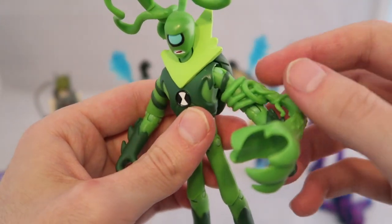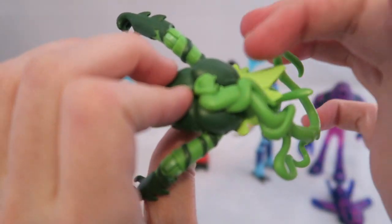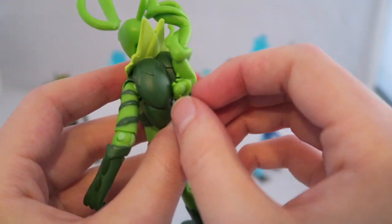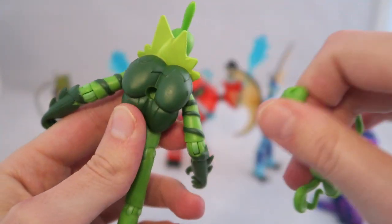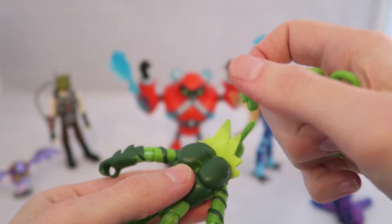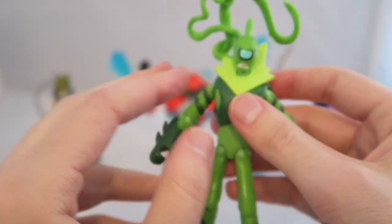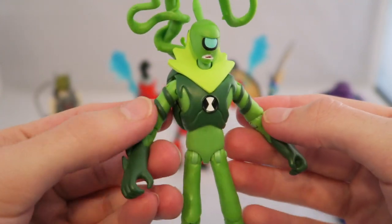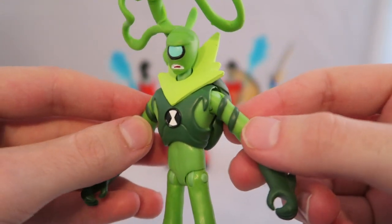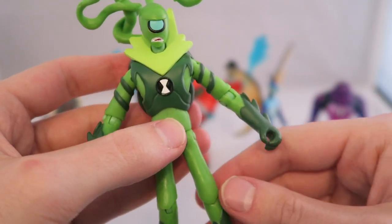Next we have Wildvine, who comes with two little vine accessories. One cups onto his arm — you can take it on and off and put it on either arm — and the other plugs into the back, which is a bit odd given how it's molded back there. But he's actually probably one of my more favorites of the line. The paint, details, and sculpting really capture the animated look of him — he looks like he jumped right out of the cartoon, especially with his facial expression.